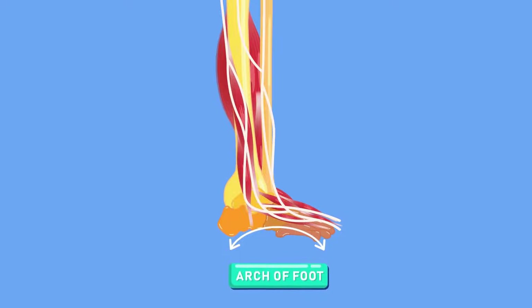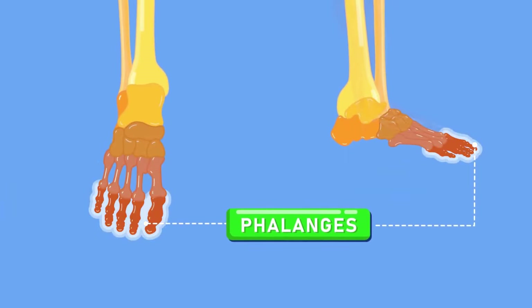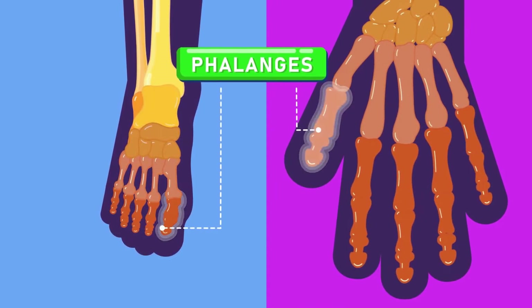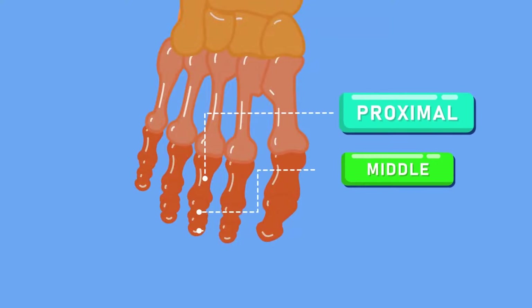Our toes are also called phalanges, just like our fingers. Moreover, just like our thumbs, our big toes also have only two phalanges. However, the rest of our toes have three: proximal, middle, and distal.